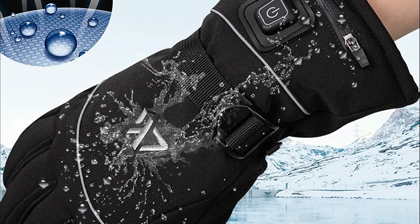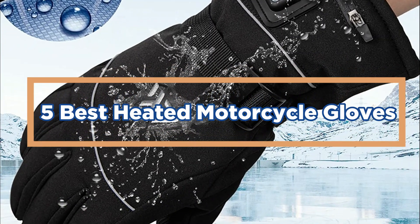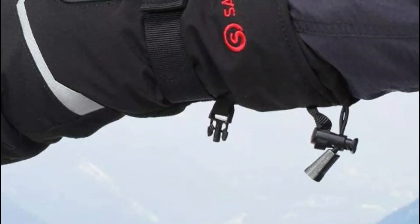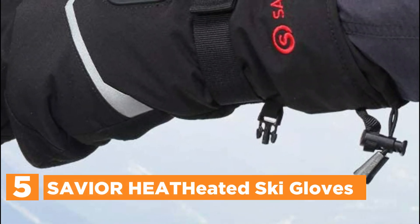In today's video, we will show you the top 5 best heated motorcycle gloves. So, let's get started. Starting off our list at number 5, the Savior H-80 Heated Ski Gloves.